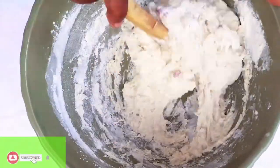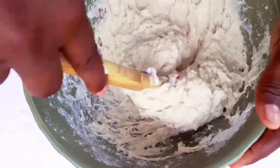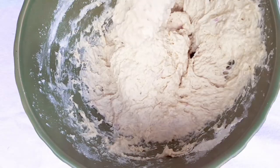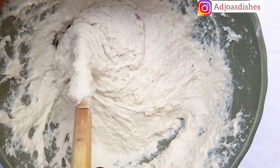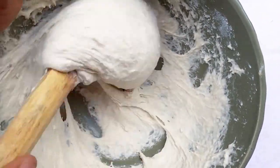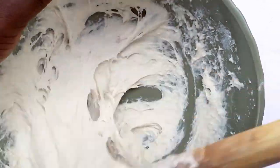Once you've incorporated all the water, we need to activate the gluten. Keep stirring — kind of like kneading the dough with a stick, ladle, or spatula. You need to knead it until it gets smooth, until you see the dough is getting really stretchy and has gone all smooth. Look at that — it's stretchy and smooth. At this point, you know your dough is ready to be proofed.